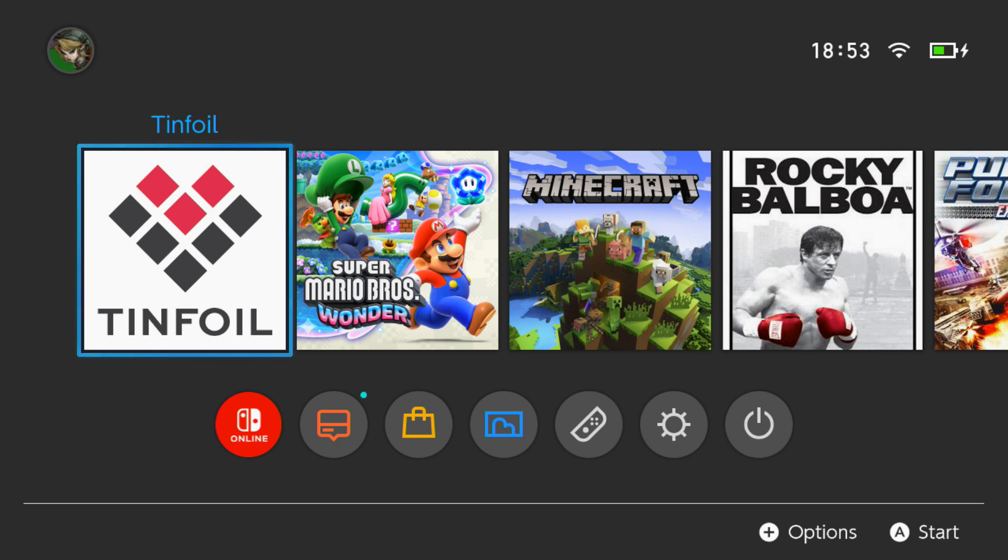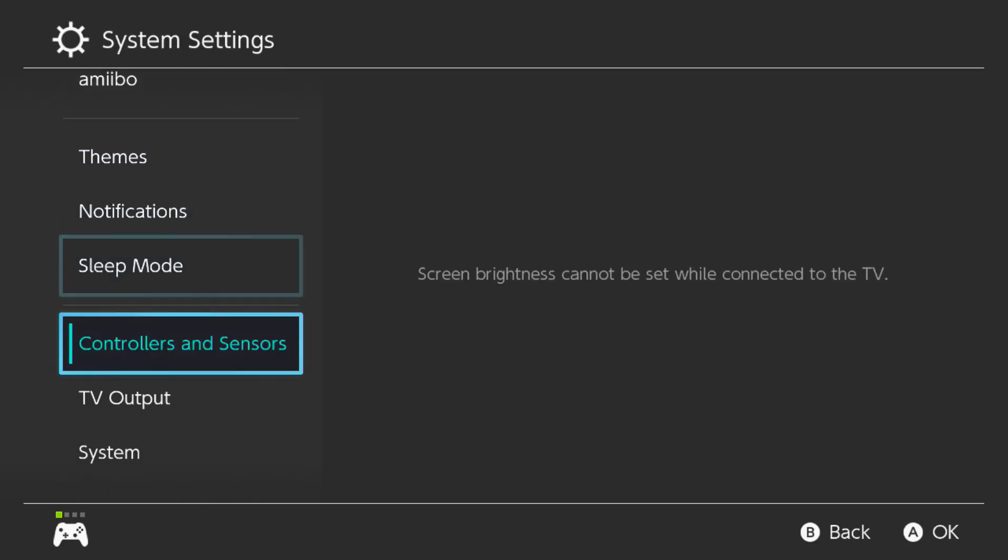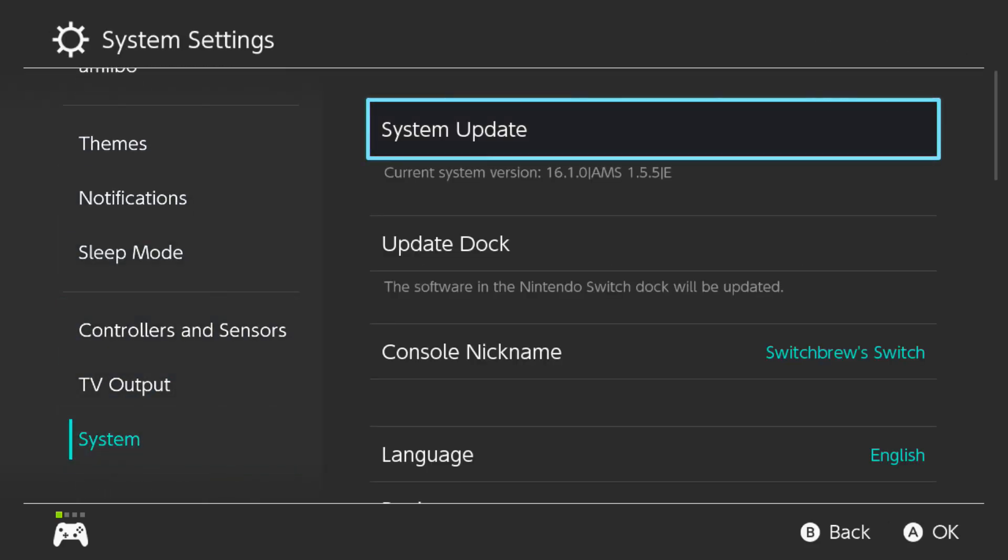As you can see the Switch is now rebooted and we're back on the main dashboard. The theme has now been removed. I'm going to go down to settings - my controller is now connected - so if I go ahead and go over to settings and scroll down to system, as you can see we're currently still on the 16.1.0 update.